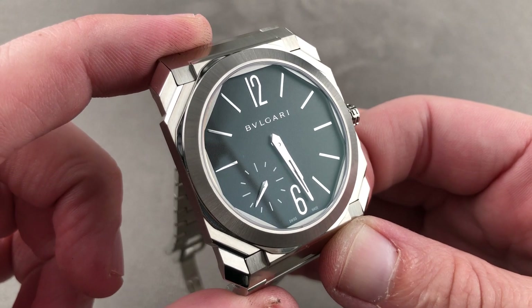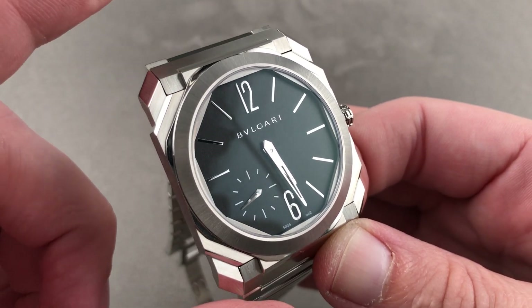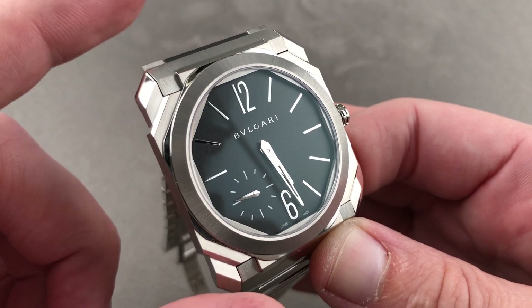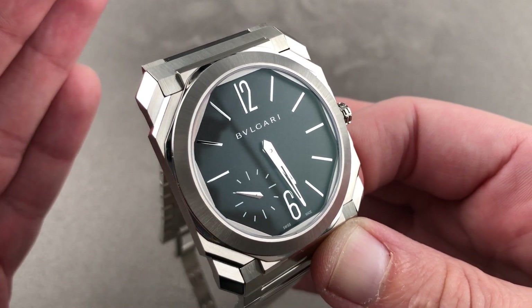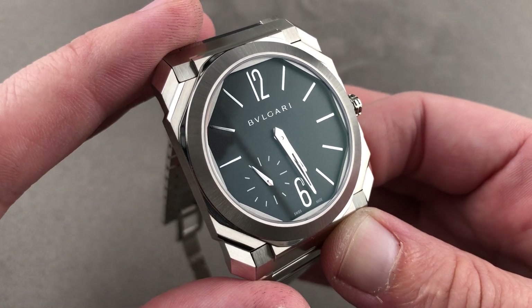Today we're discussing one of the best new watches of 2020, now just becoming available on the pre-owned market. This is the Bvlgari Octo Finissimo Automatic Satin Steel 100-meter, a watch that finishes what the Octo Finissimo Automatic started. It is now not just sporty — it is a true sports watch.